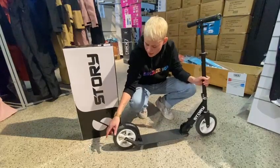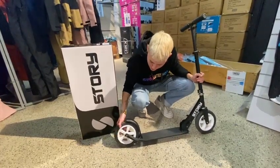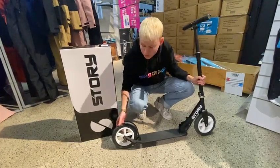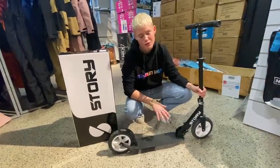The scooter has tires, which means they're actually flat when you get it and you have to pump air into it. But the tires make sure that this is a very comfortable scooter, especially going on roads with stones or cracks.